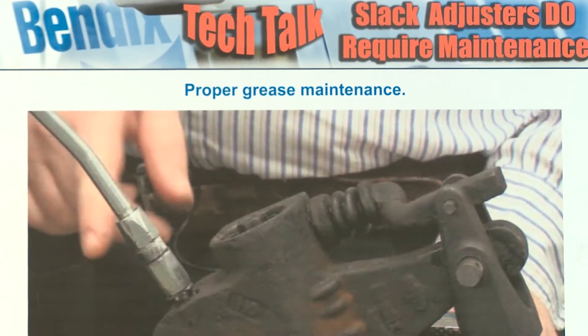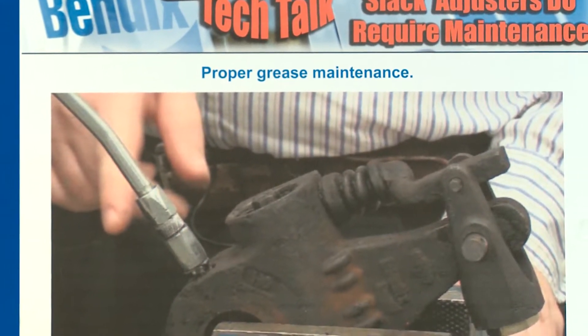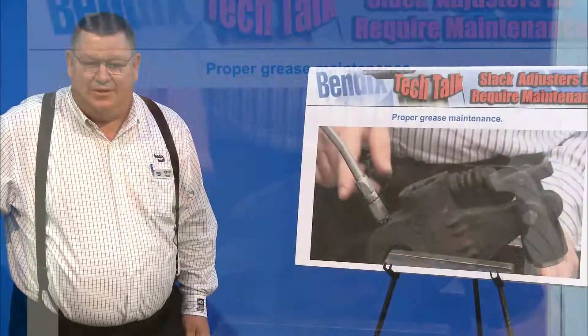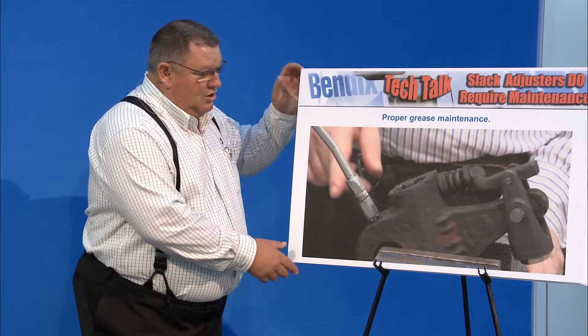First, we're going to talk about greasing. We're going to put the grease gun on the zerks fitting and grease it. Now, it doesn't take a whole lot of grease, but you need to put fresh grease in a slack adjuster every PM — we're saying anywhere from three to six months.